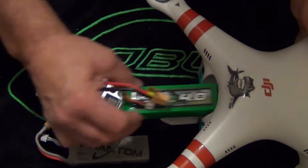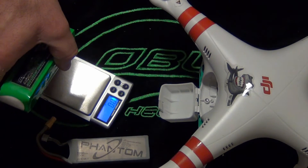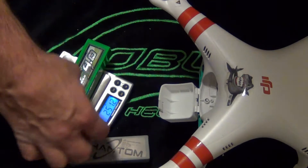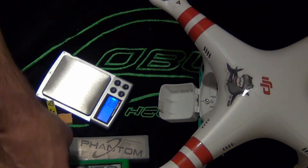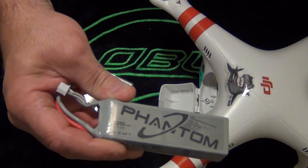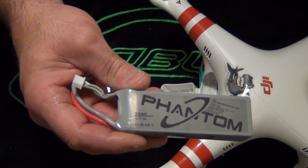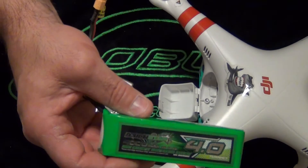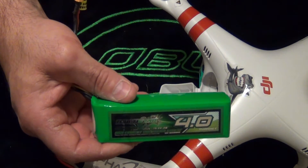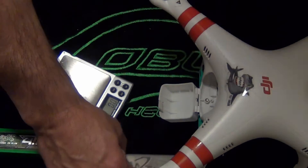The weight on the 4000mAh is 251 grams, so it's significantly heavier than the 2200 battery. I'm getting 19 to 20 minutes out of this battery. The stock 2200 battery — I don't care what anybody says — I'm getting six minutes if I'm lucky, with no camera. With the 4000mAh I'm getting about 20 minutes without a camera, and about 18 minutes with the camera's extra weight. The reason I like the Phantom is it can be modded without a problem.